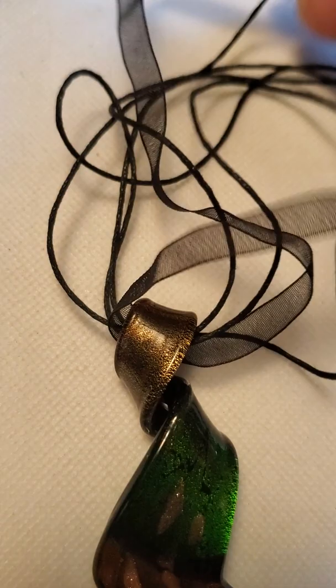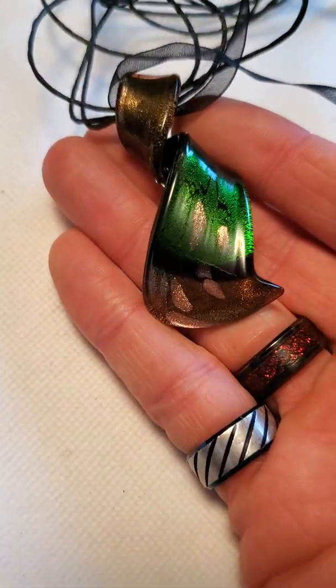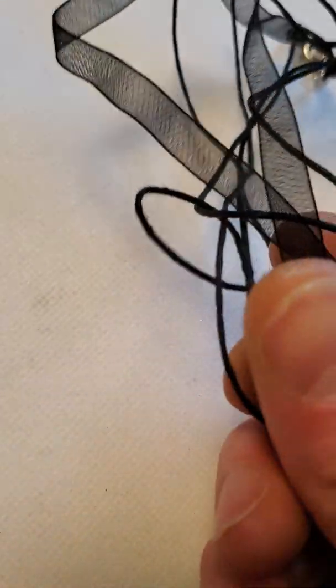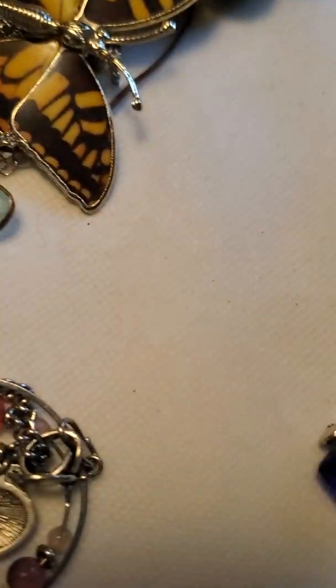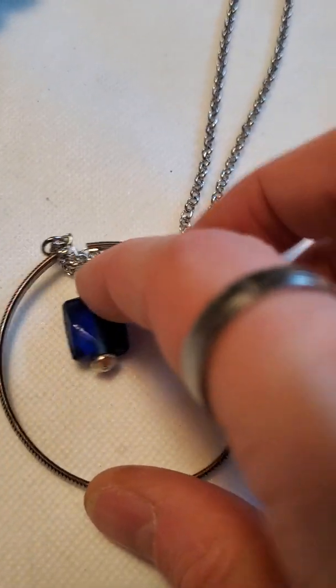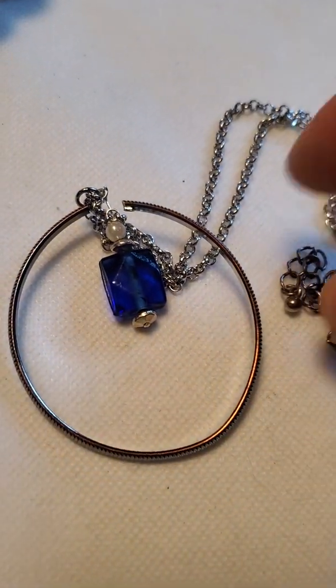We had one similar to this before where the pendant was broken, so I'm happy to have a little glass one like this in good condition — the ribbon and rope are in really good condition. And then we have another handmade one with a little drop pendant, faux pearl and dark blue glass bead.